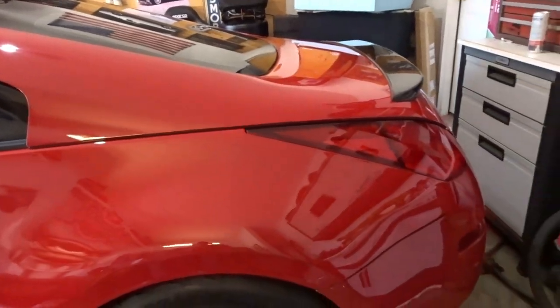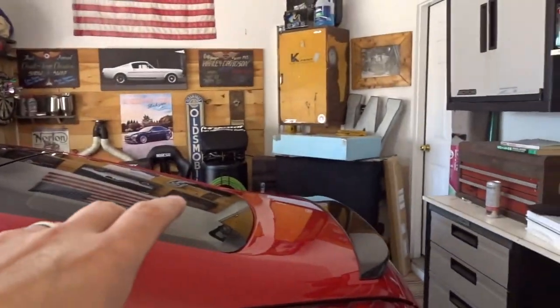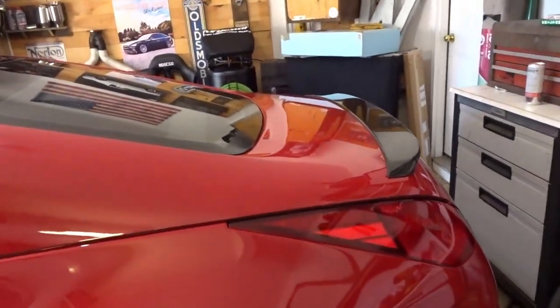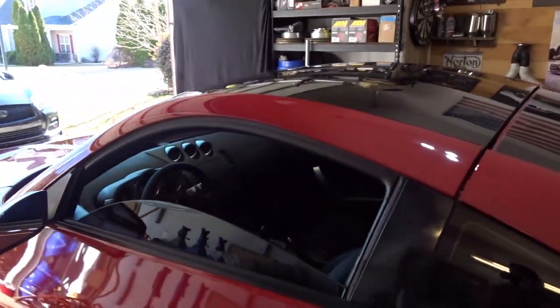A few things that I need to address immediately if not sooner. A couple of things I've already addressed. You guys probably already seen the paint correction video I made with this. The rear hatch and the hood were in pretty rough shape but they are silky smooth now as you can see. They look good. Also did the roof which was looking pretty mint.